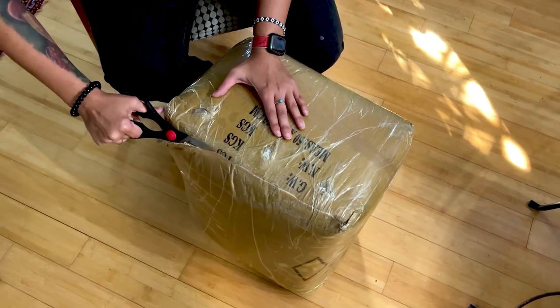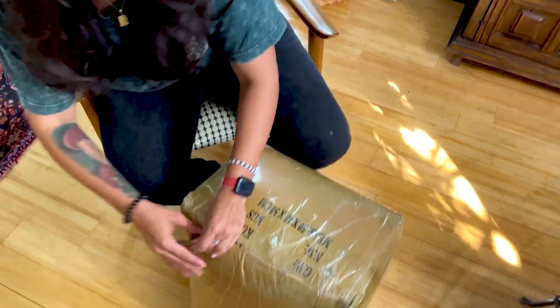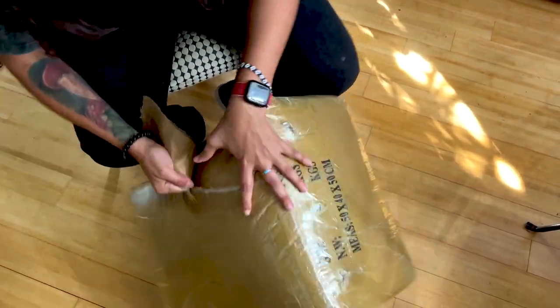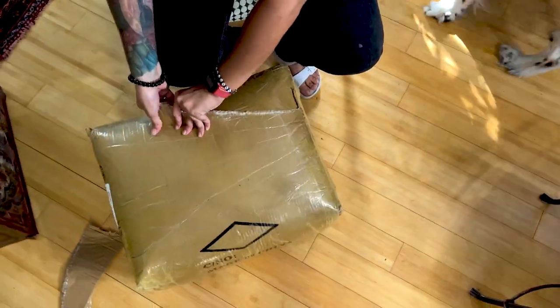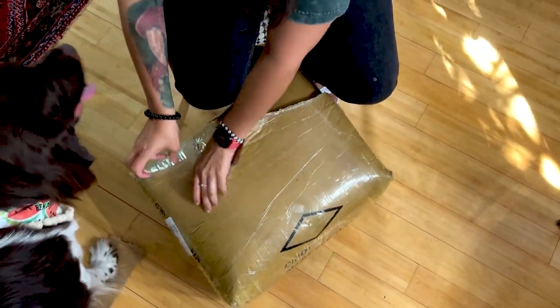I can't remember what we ordered and they always package them extremely well, so it's gonna take me a little bit to get these unpackaged.